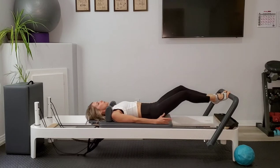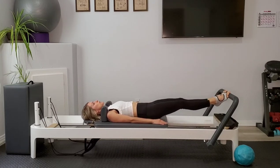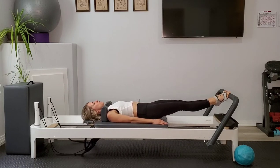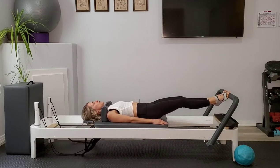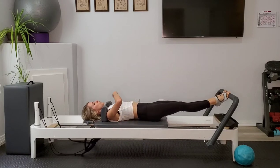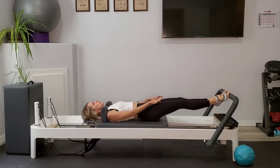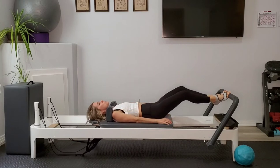Moving with your breath here, making sure that you have a nice neutral spine, which means the sacrum is heavy, the shoulder blades are heavy, the back of the skull is heavy. We're pressing actively into our heels to turn on those inner thighs and find that nice midline collection. As you press out, feel that zipping up the midline. And as you come in, you feel that same resistance in your inner thighs because we're keeping those heels pressing firmly together.